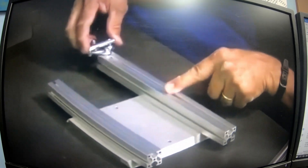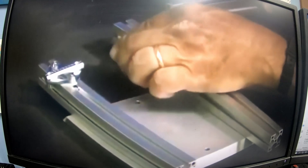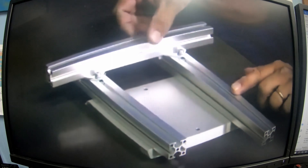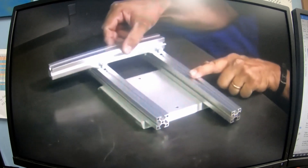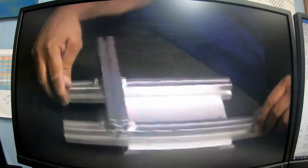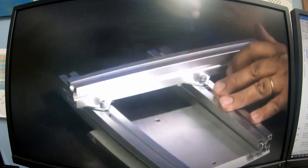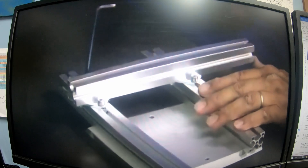The frame connectors mount in the profile channel — they allow for the horizontal framework to be added to the vertical framework. The beauty of this design is that the profile can move in two different directions. At this point, the basic frame profile is completed.